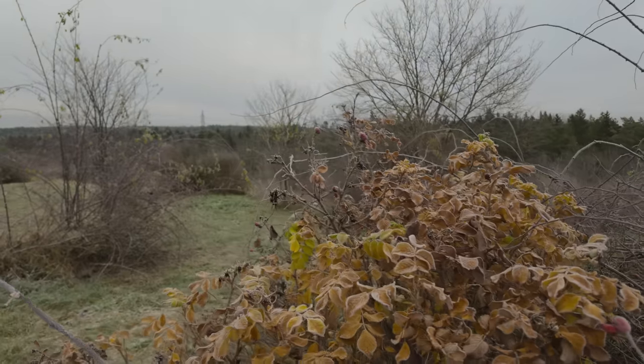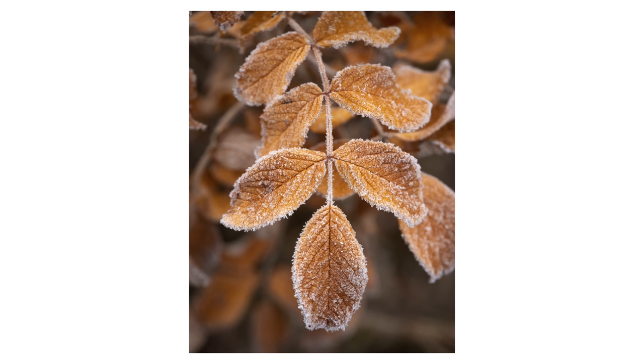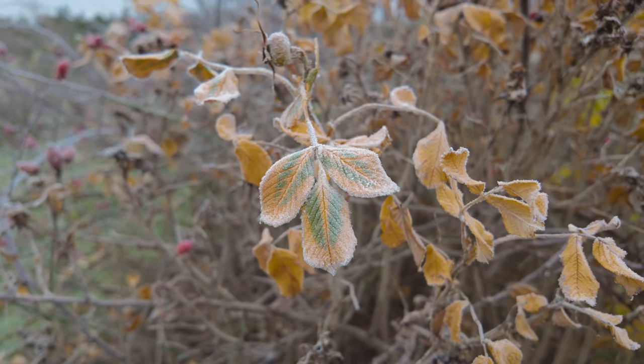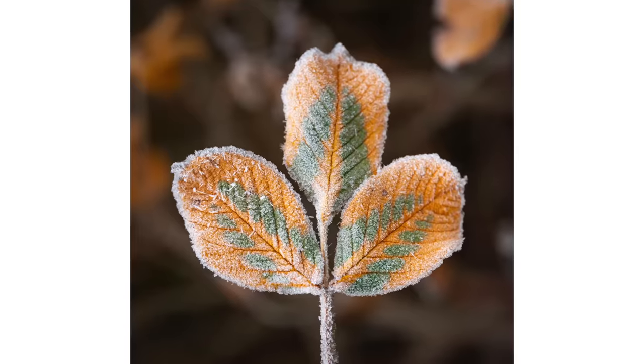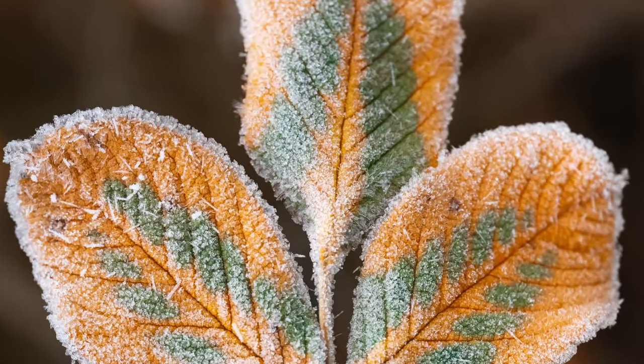Here we have some beautiful leaves — I'm going to try to snap a photo of them. I'm really super happy with this last photo of these leaves that have a little bit of green in them. Let's end the video here on a high note, because I'm starting to get really, really cold. These gloves, while they are amazing, have started to give in now because I haven't had my hands in my pockets in a while. I'm going to start heading home — hope you enjoyed this video, thank you.